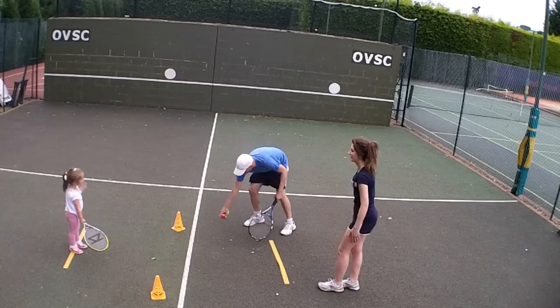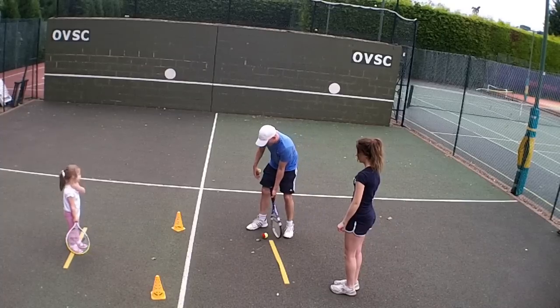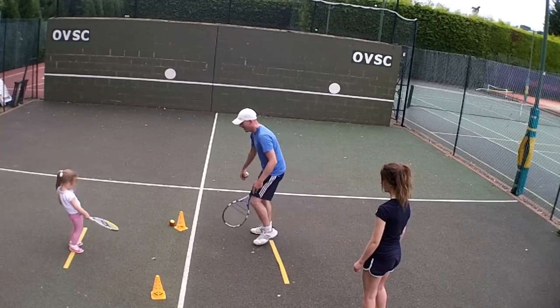Okay, so when the ball comes, we just got a ball like that under your racket. Ready? Well done, very good. Now push it back to me. Oh, nearly, nearly. Let's try again.